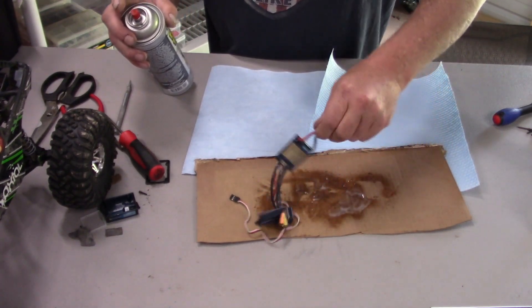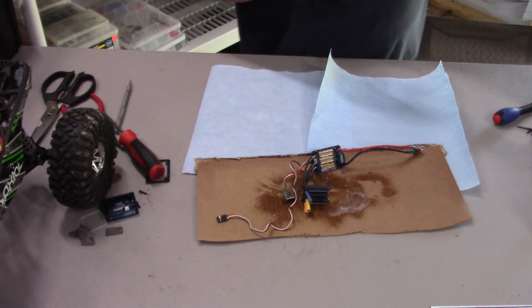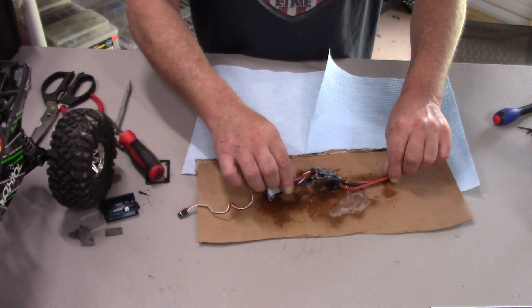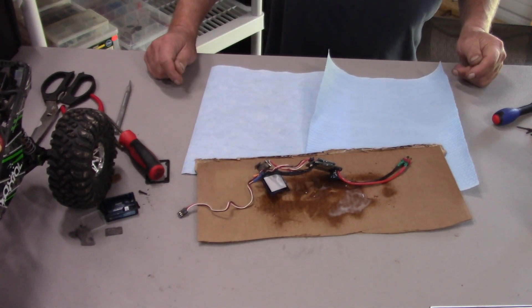The key here is to let it dry really good before you go ahead and put it back together. We're going to let this dry and we'll come back.